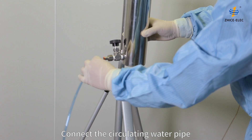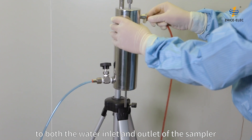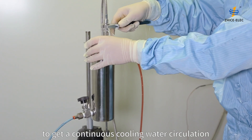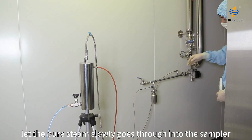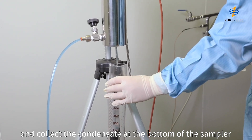Connect the circulating water pipe to both the water inlet and outlet of the sampler. Connect the steam to the condensate sampler to get a continuous cooling water circulation. Adjust the steam valve and let the pure steam slowly go through the sampler to collect the condensate at the bottom of the sampler.